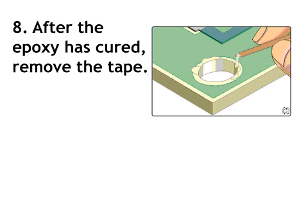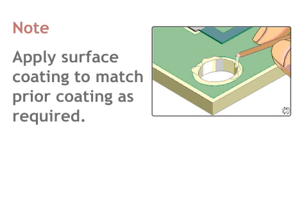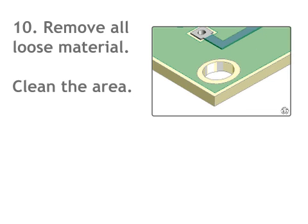Step 8: after the epoxy has cured, remove the tape. Step 9: if needed, use a knife or scraper and scrape off any excess epoxy. Scrape until the new epoxy surface is level with the surrounding circuit board surface. Apply surface coating to match prior coating as required. Step 10: remove all loose materials and clean the area.